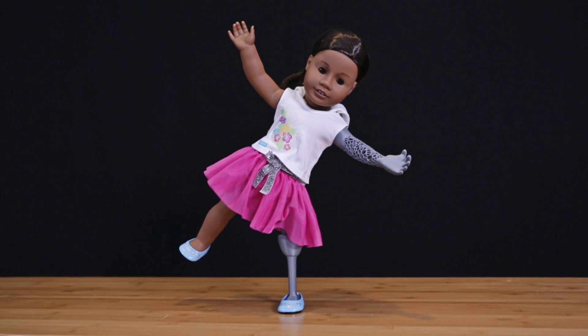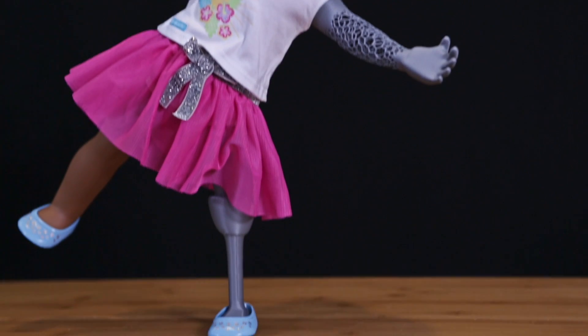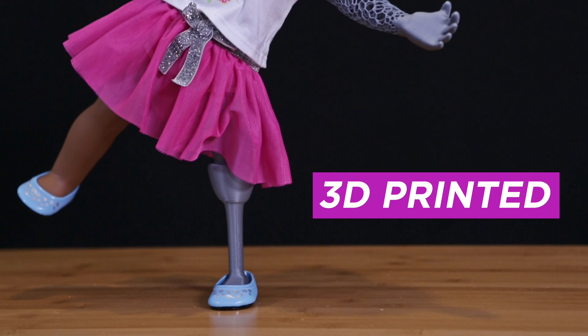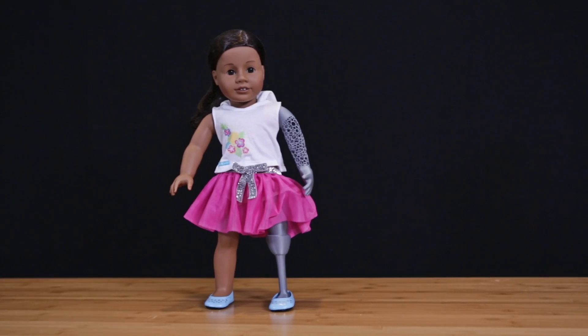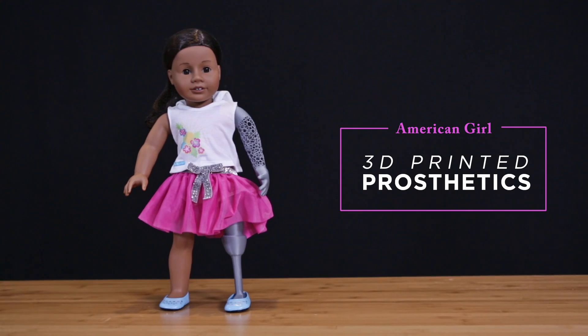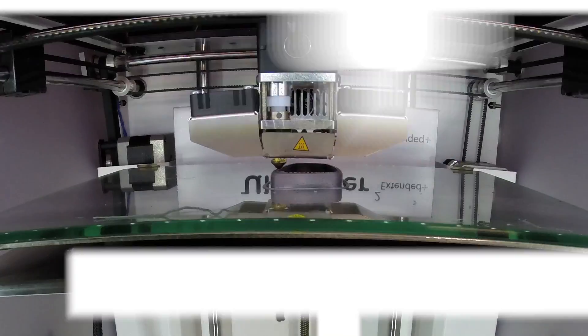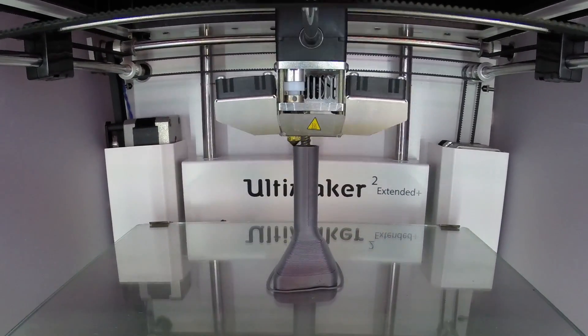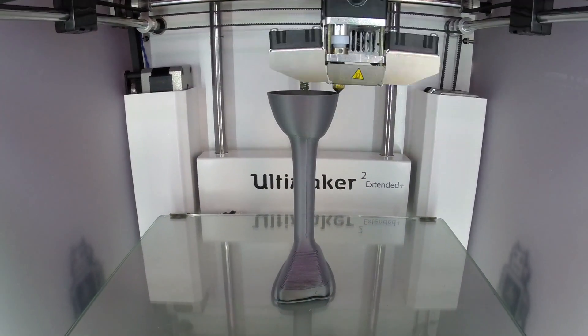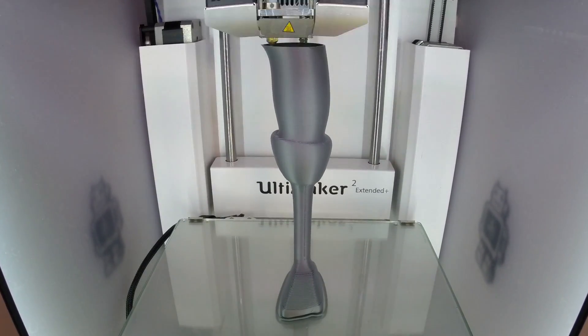For this project we wanted to avoid cutting any actual limbs and instead completely replace them with entirely 3D printed ones. We 3D modeled the limbs inside of Autodesk Fusion 360 so it's easy to modify the design based on the type of amputee. We then 3D printed the design on our desktop 3D printers, but these could easily be sent to a 3D printing service like 3D Hubs or Shapeways.